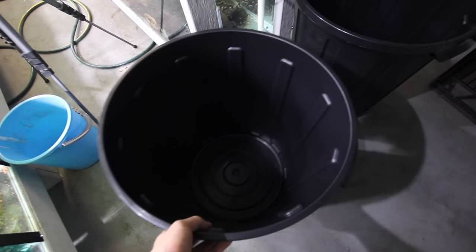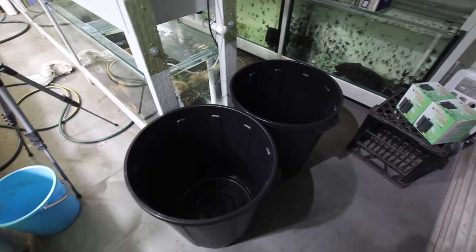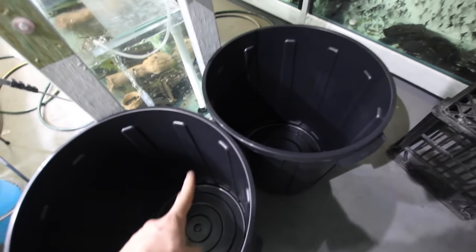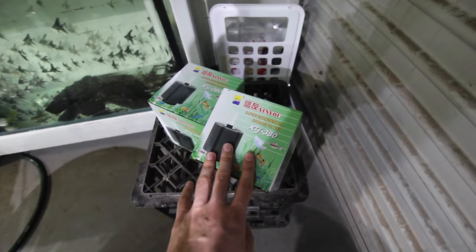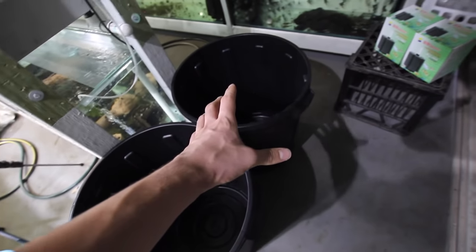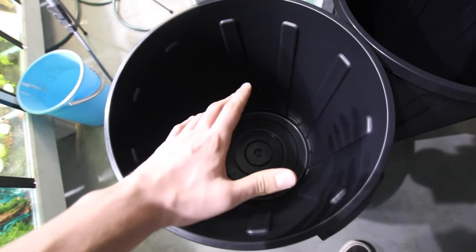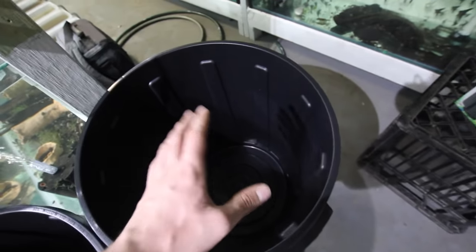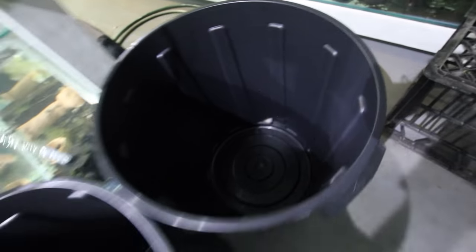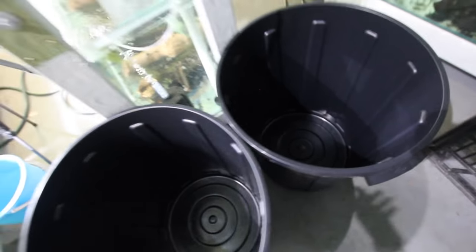These are the 60-liter bins we're using today - you can get these from Bunnings, or Home Depot in America. They cost about 12 Australian dollars each, so I spent about 24 on both. We're going to add a sponge filter to each bin, and also various spawning sites - some PVC pipe and other things. We'll wash them out to remove any factory residue, fill them up with water, add airflow, add spawning sites, then introduce the fish.